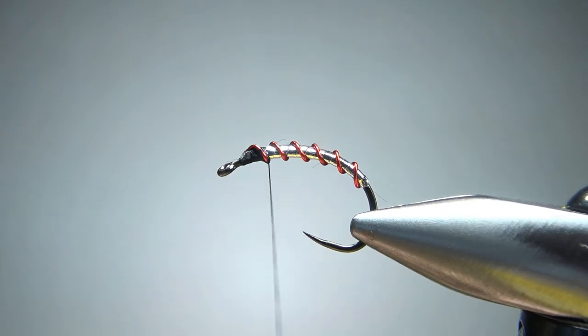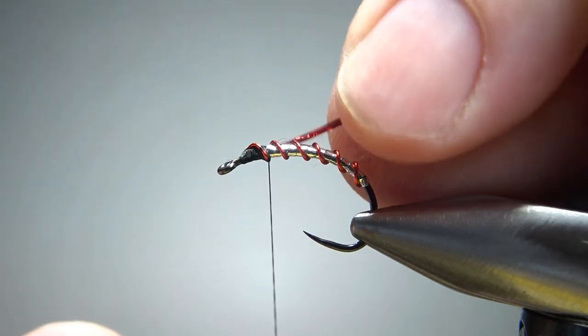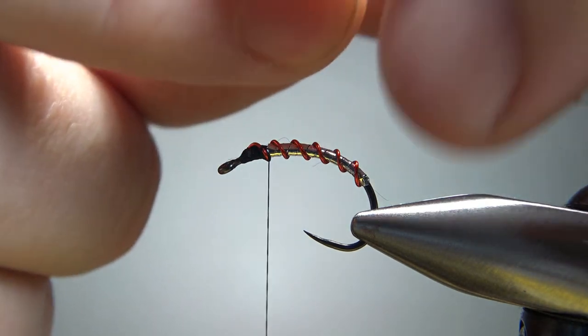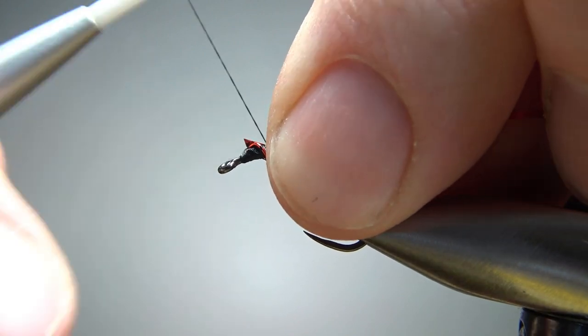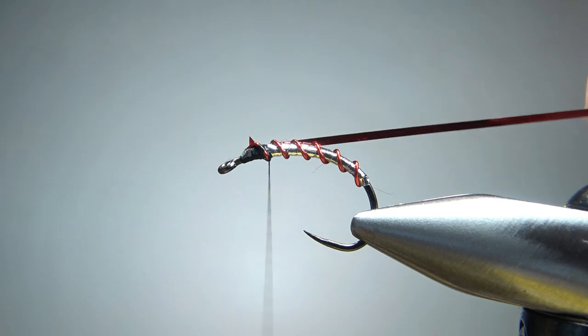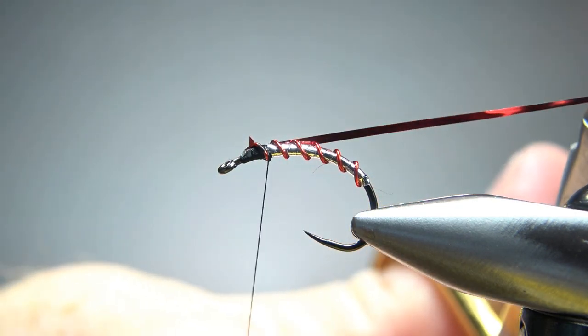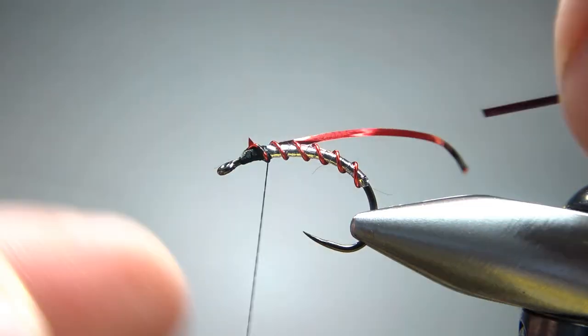The next thing I'm catching in is red tinsel — just a flat red tinsel. This is a medium holographic if you've got it; if not, whatever you have in red is going to look just fine. We're going to catch it in on each side — leave about an inch or so because you're going to need some to work with when we fold it forward here in just a second.